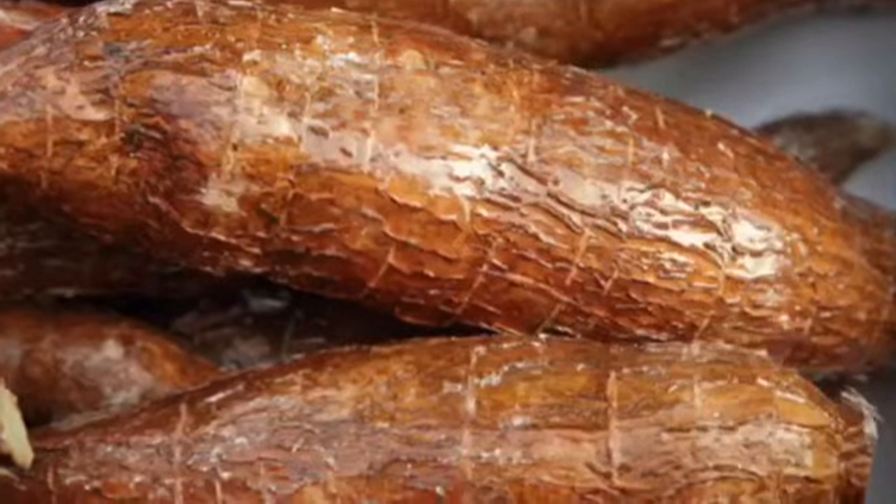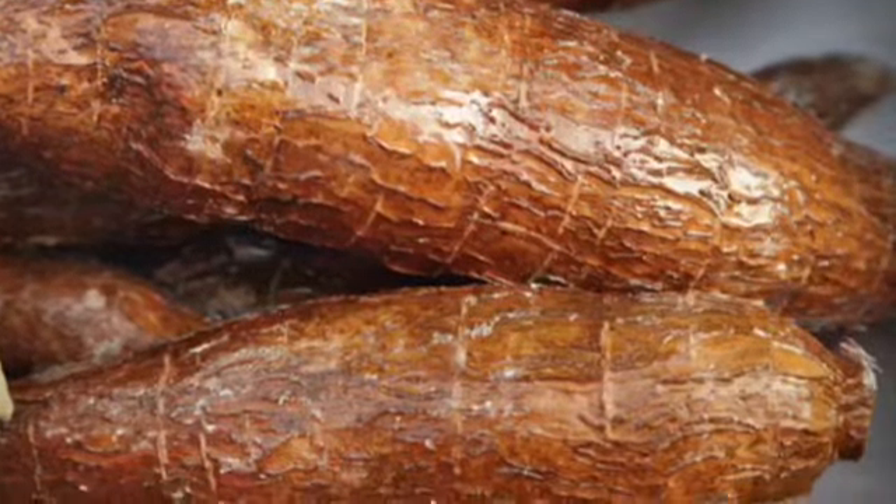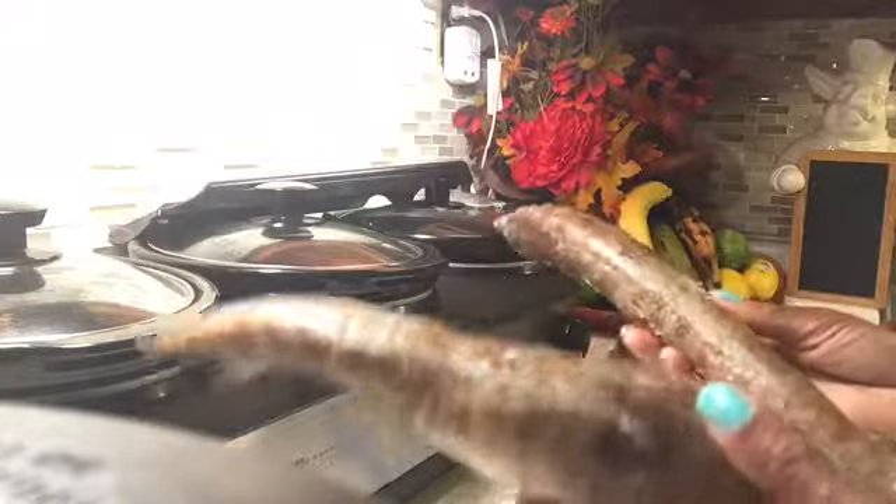Yuca con mojo is a dish typically eaten in Cuba. It can be found on any Cuban table. Today we're making yuca con mojo, which is basically yuca with a garlic and lime sauce.